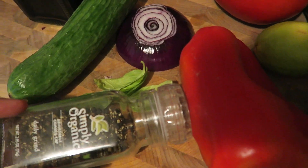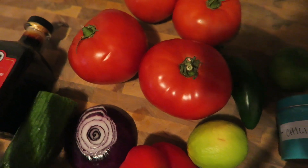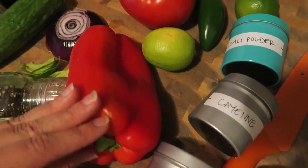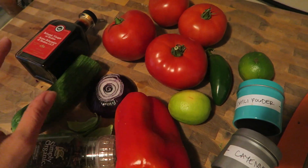For dinner tonight I'm making a raw gazpacho soup that I'm just going to eat with my potatoes. I'll post the recipe for you guys, but basically you just take all the stuff and blend it in your blender.